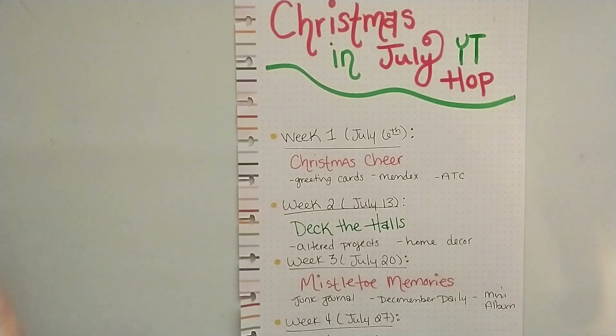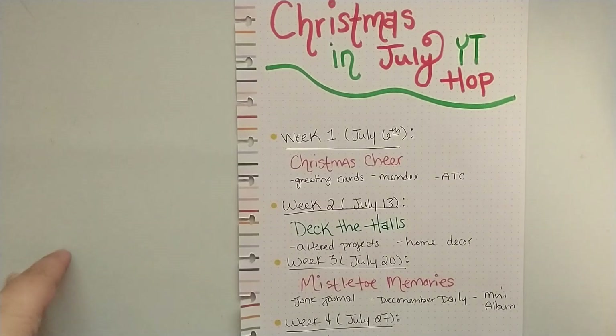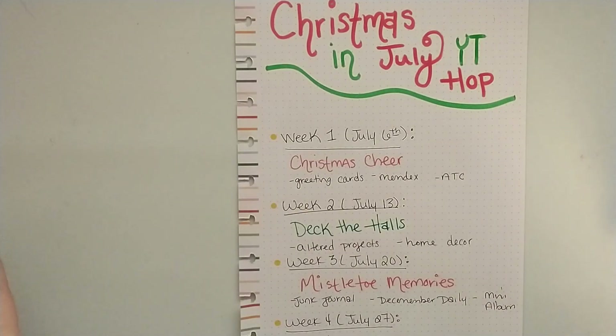A little bit about the Hop: each week we'll create something different with a theme for that week to help us prepare for Christmas in November and December. I am going to be hosting this over on my Facebook group and Facebook page so that there can be a conversation going between everybody who would like to join.